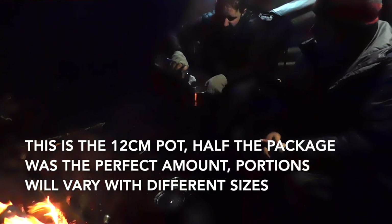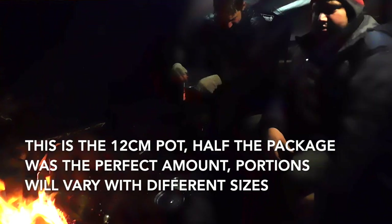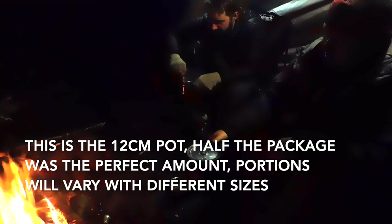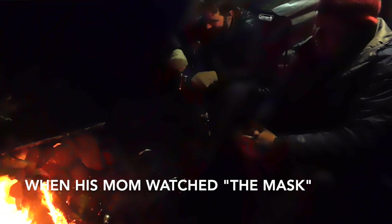Let's do half of it. Alright, there you go. That's probably a pretty good consistency. Turn that in there, turn that around in there a little bit.